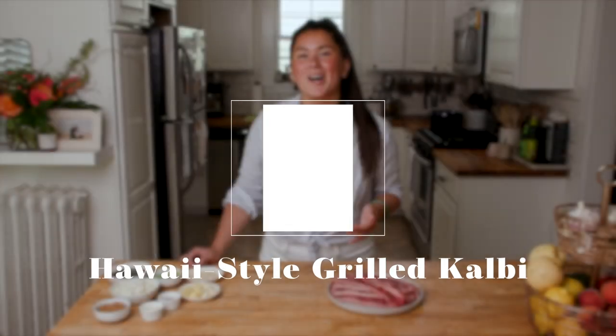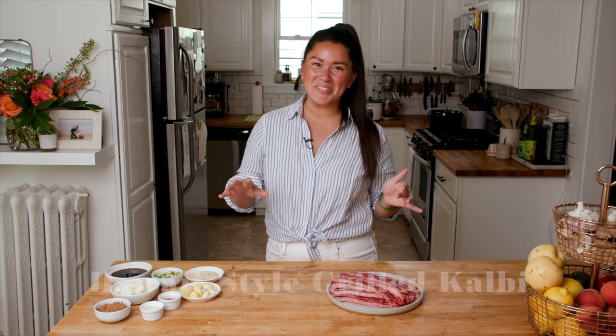Now, as a born and raised Midwesterner, I can't resist a good old-fashioned summer grill out. But as a born and raised Midwesterner with a Hawaiian mom, backyard barbecues at my house might look a little different than yours.